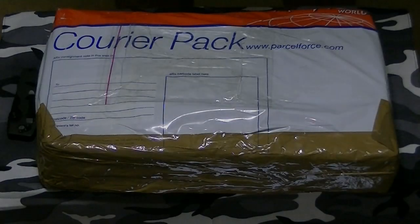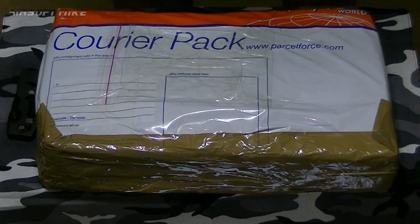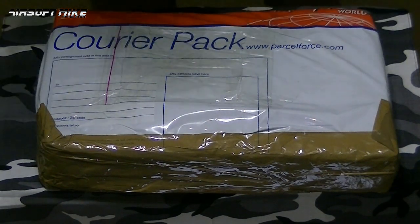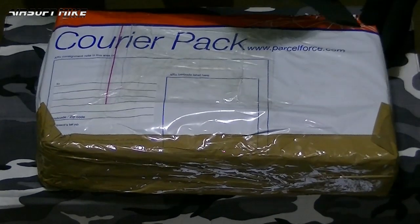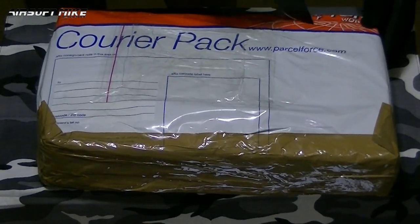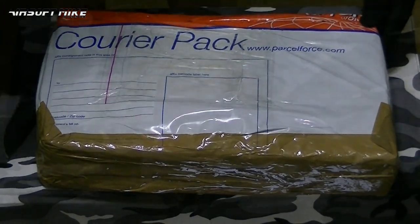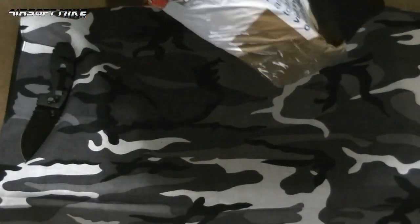Hey guys and girls, it's Airsoft Mike and I'm back again today to do yet another unboxing. This time it's the fantastic WE, or WE Tech Gas Blowback Big Bird Pistol — also known as the M&P because it's widely used by the military and police. This is a fantastic replica of it in Airsoft. Let's get the box open and see what we get.